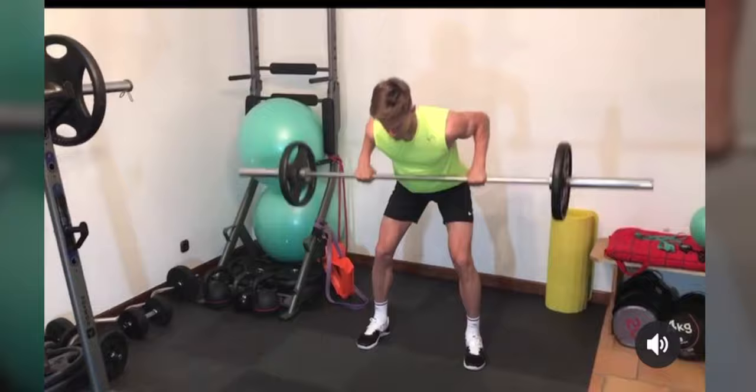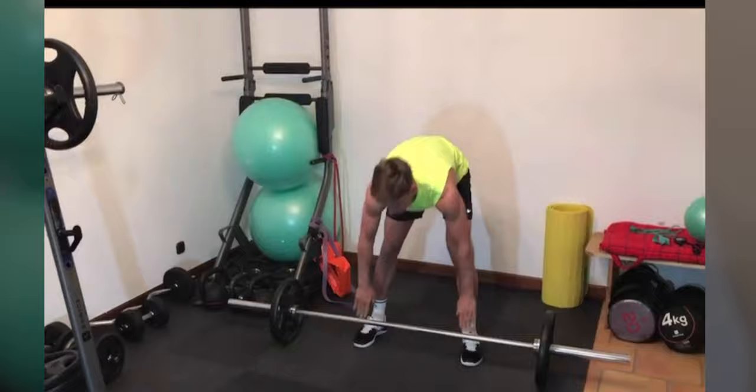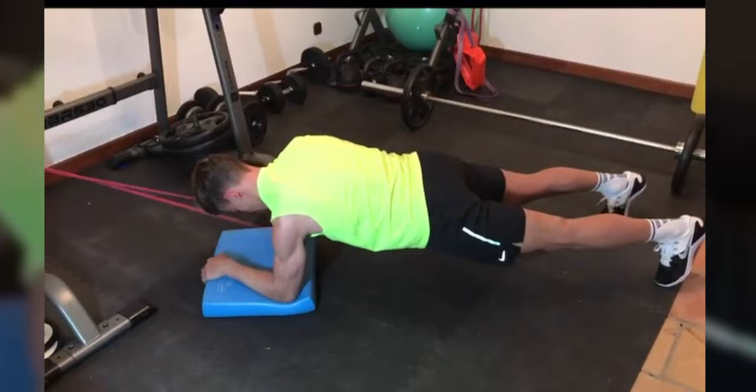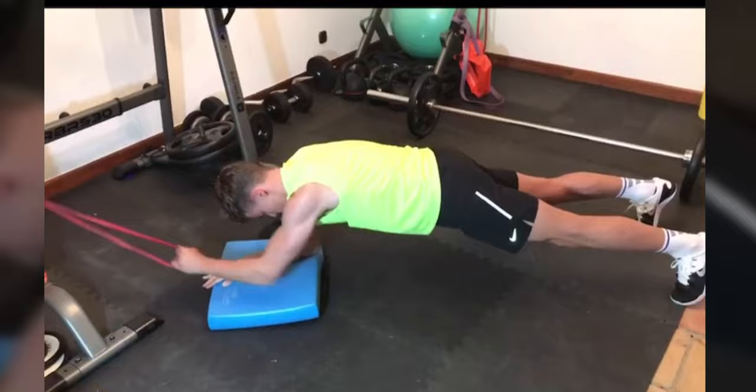And here we see he's doing some tricep curls — working on arms in general. Then he's gonna progress into a really good ab exercise: you're holding a plank but also pulling on a resistance band. It's even harder because you're essentially balancing on one arm instead of two. And you're pulling, which is engaging your obliques — the side muscle portion of your body.